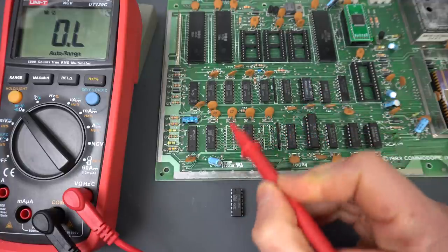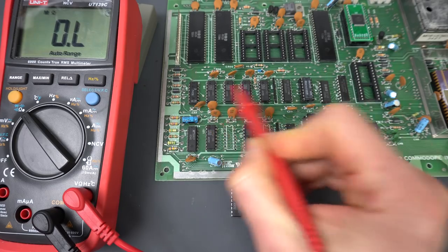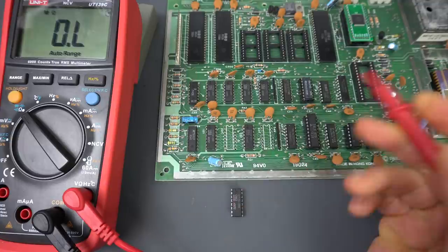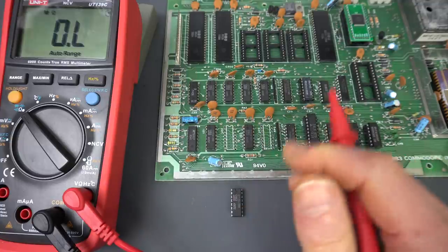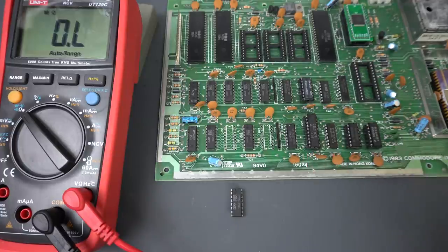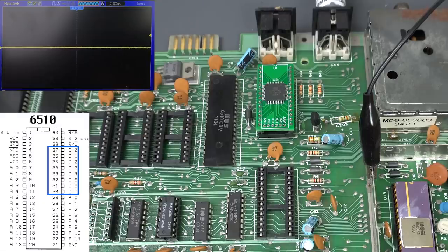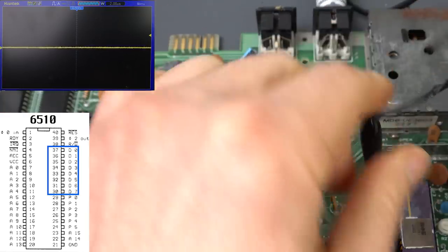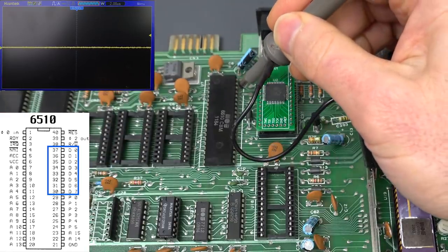We might as well finish — there's only eight of them. Remove the other six ICs, socket them, and run the test again. That will give us a new baseline and we remove completely the RAM from the equation. All the memory is out. Let's see if that makes a difference to the data bus.